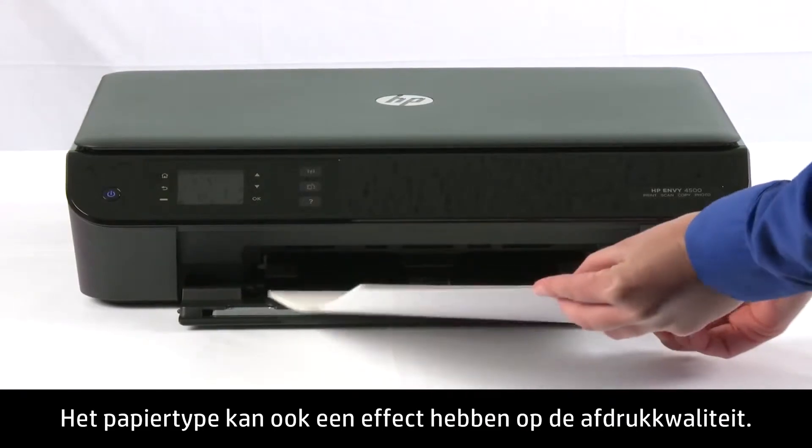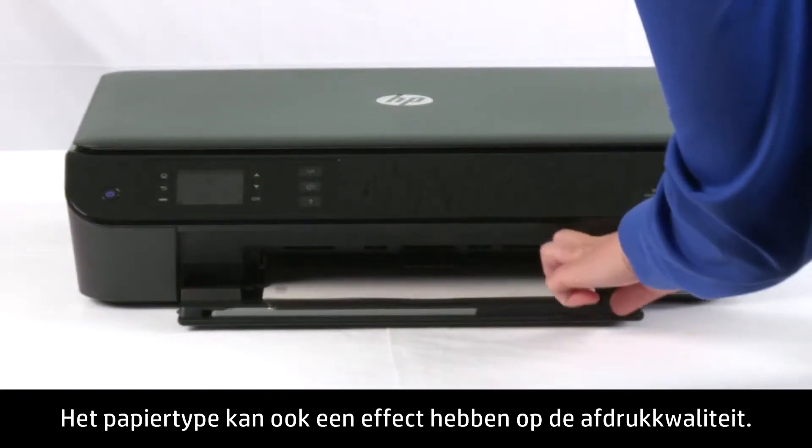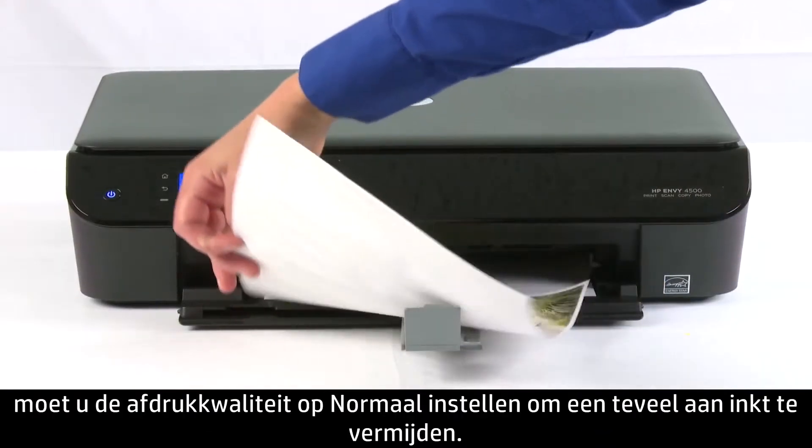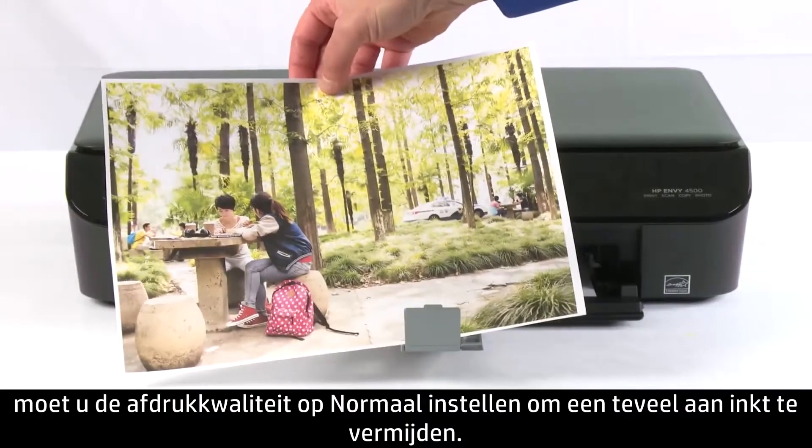The type of paper you are printing on can also have an effect on print quality. For better quality prints, be sure to use photo paper. If you are printing photos on plain paper, turn down the print quality to normal to avoid soaking the paper with ink.